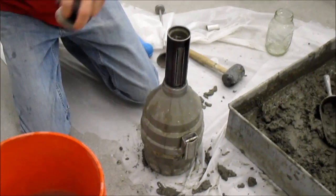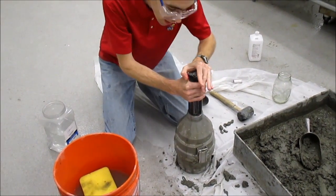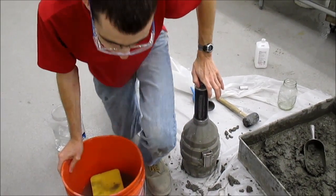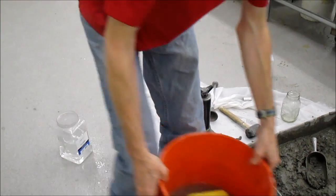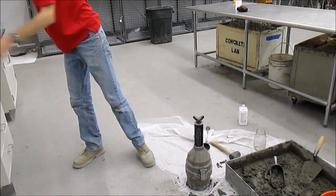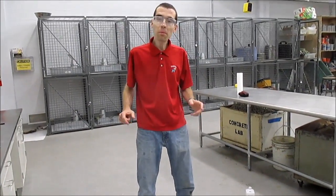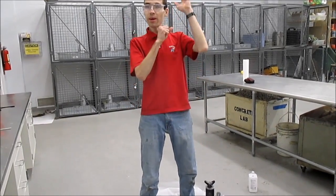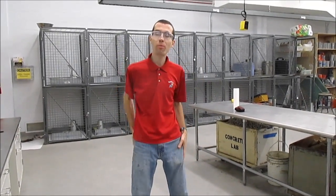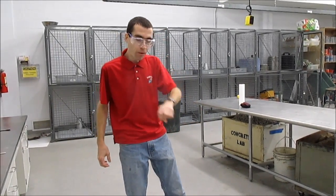Get the cap wet, put it on, hold the base, and tighten the top. It's a wedge, not threaded, so you need to hold that base to get a good tight seal. Give yourself some space. You now need to do an inversion and shaking procedure for a minimum of 45 seconds. You need to invert the air meter, shake it, and turn it upright. You can't have it upside down for more than five seconds at a time.